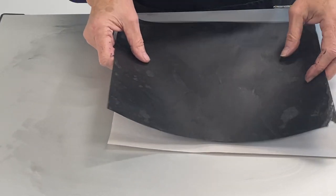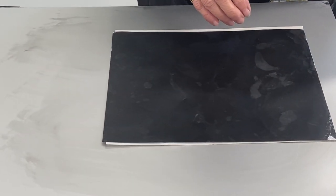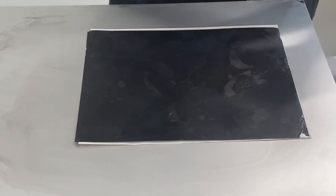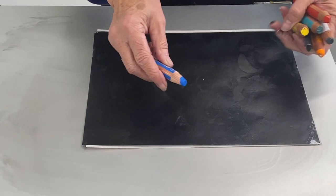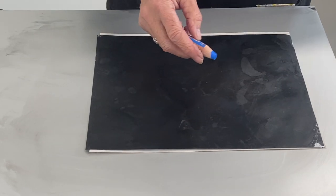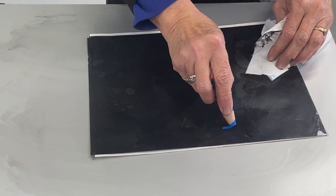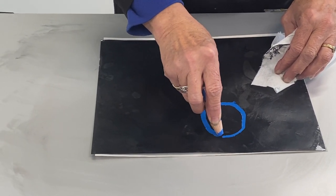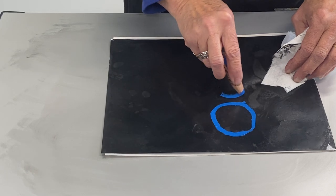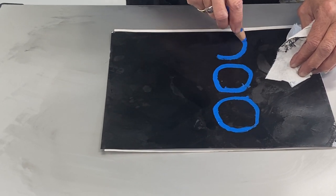I'm going to lay my paper wax side up. Now I'm going to use a variety of Stabilo Woody pencils — I just love the creaminess of them. I'm going to draw right into that waxy surface. I adore the creaminess of this product; it's just absolutely wonderful.